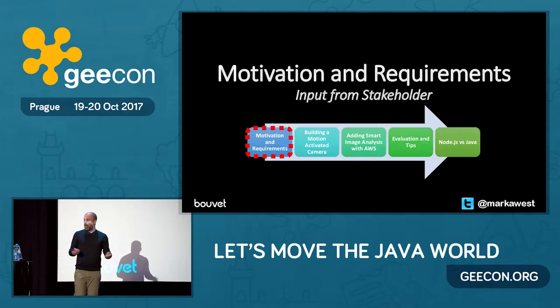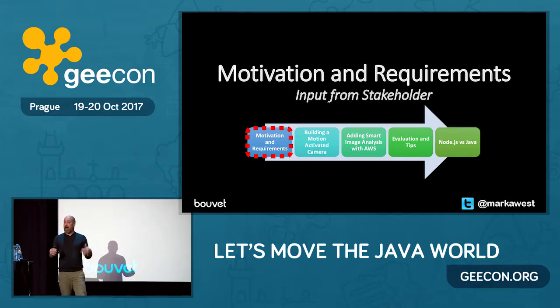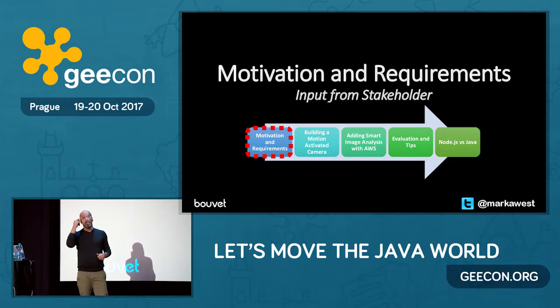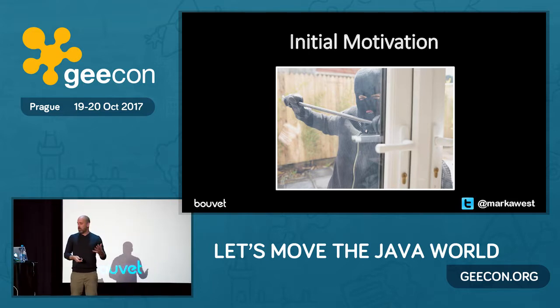So why did I build this thing? This was a hobby project, and like any project, it had a start, an end, a stakeholder, and a project manager. The stakeholder and the project manager were the same person — my wife. The reason we built this camera was because there had been loads of break-ins around us. All the houses around us had been broken into, and we were the only ones that hadn't been burgled. So we needed some kind of early warning system.